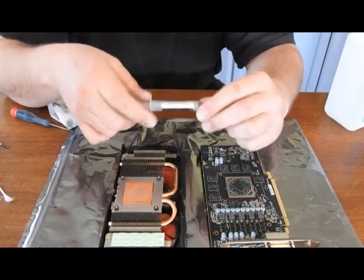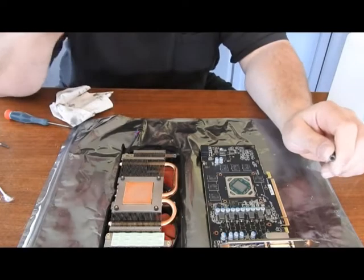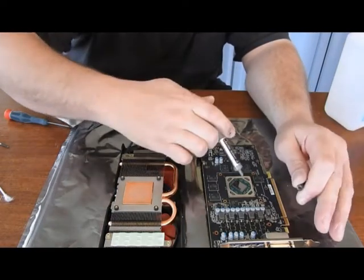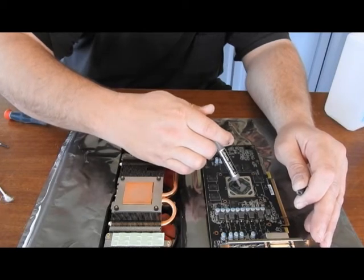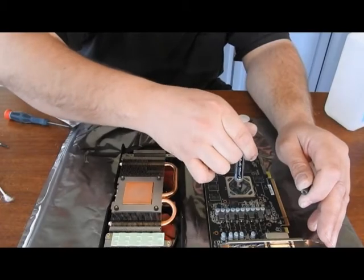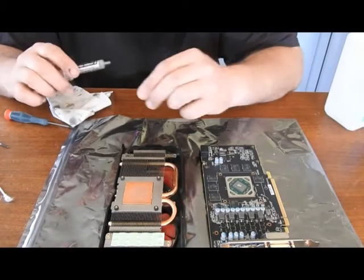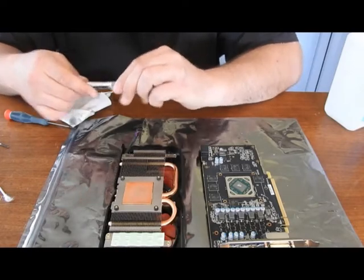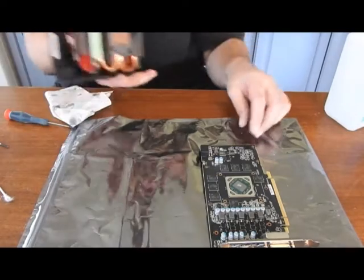All right, so now it's all cleaned up. I'm going to add my Arctic Silver 5, a very good thermal compound, although it is conductive, so be careful. Don't add too much. Don't get it into the circuitry. Just add a little bead in the center. That should be plenty good.